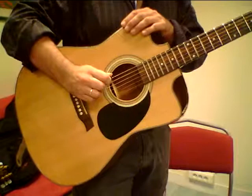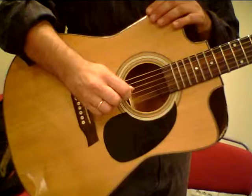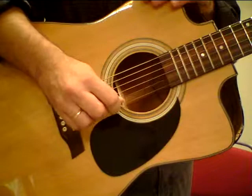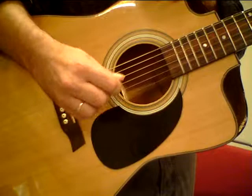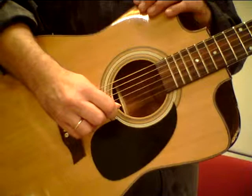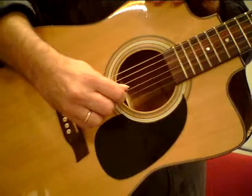You're playing as loudly as you can with your right hand. And then two, one, three — and work your way back down.